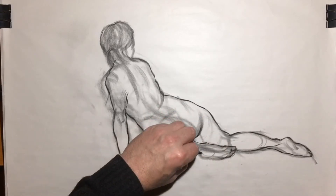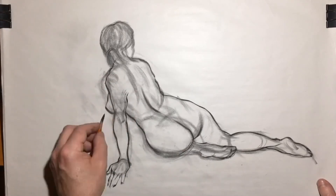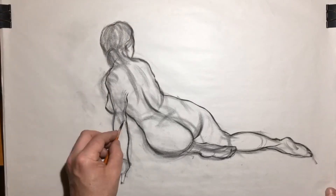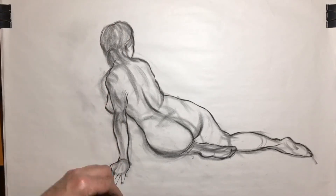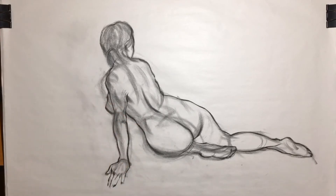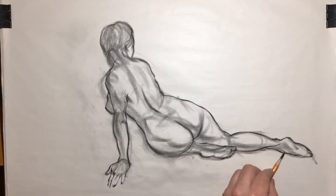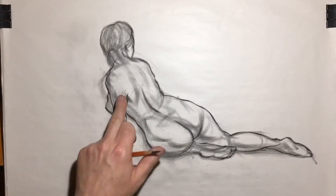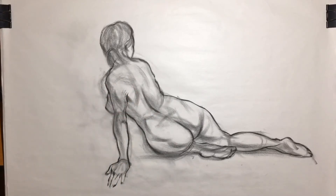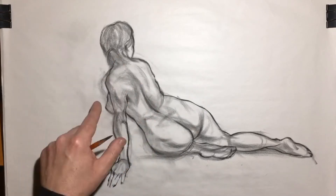This is just kind of going through this process — probably about the 10-15 minute mark at this point. And now I'm going in and basically finding the core shadows, which is the darkest part of the shadow where the form turns. As with the gesture, I'm not focusing on one area in particular; I'm kind of jumping around, trying to find the large ideas for the shadow shapes.